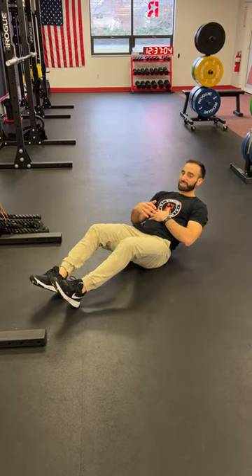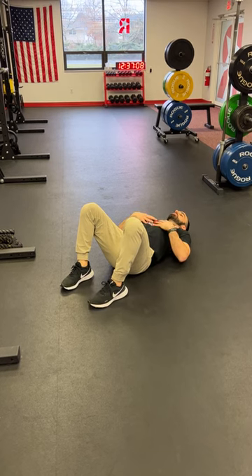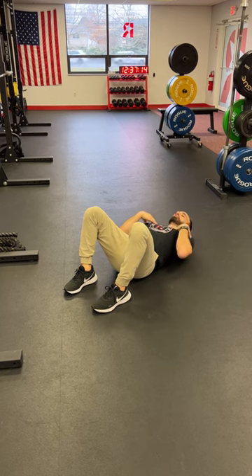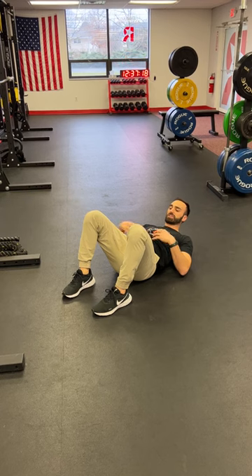When it comes to our heel taps, we want to set up as we would if we were going to be performing a crunch. So I want to think: brace my core, take my lower back, and squeeze it down into the ground. My shoulder blades are just going to lift off of the ground, and I'm going to feel my core engaged here.